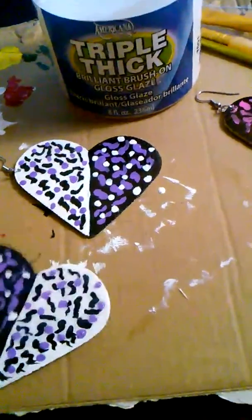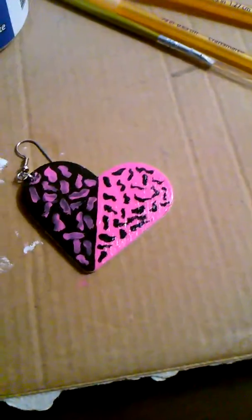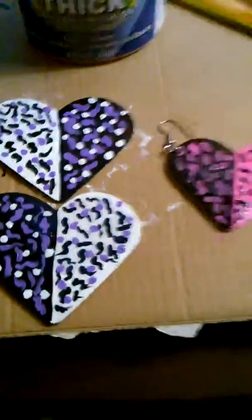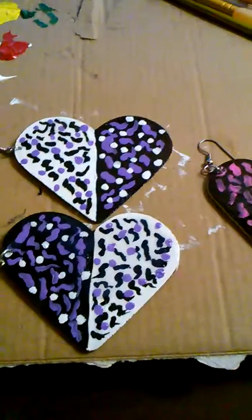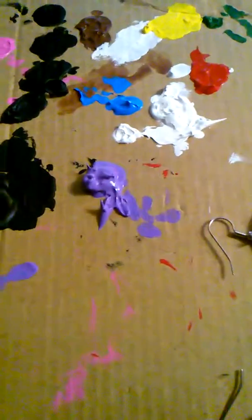That's about it for today. This one I just put little white and black dots all over, but you get the point — you can do whatever you want. Make sure you keep your paints and gloss covered so they won't dry out. The paint dried really quickly — about five to ten minutes.